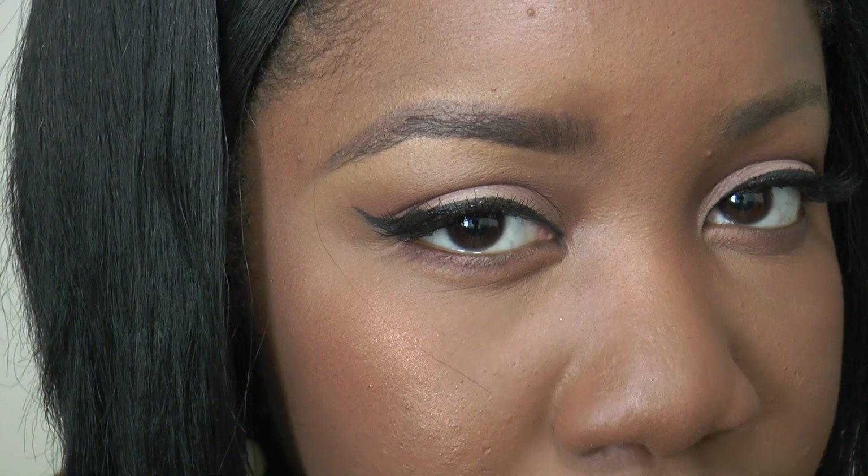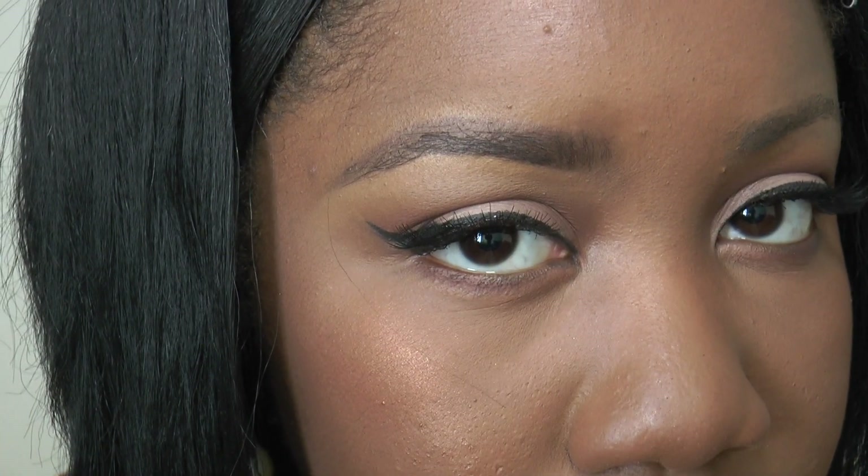This is what a finished brow looks like — pomade, powder, and all. And as you can see, this is my undone eyebrow. So now I'm just going to go ahead and do this one.